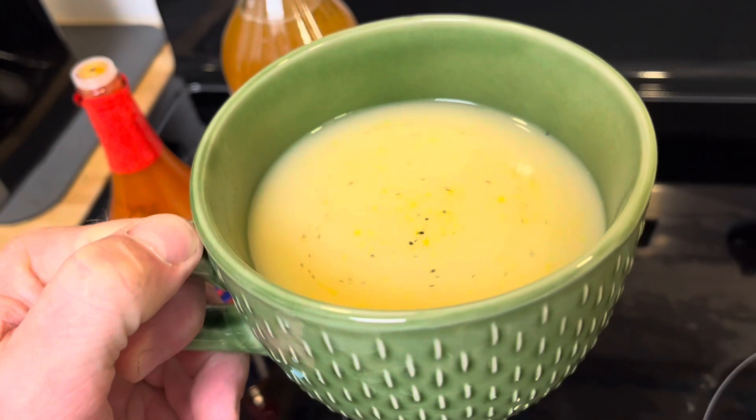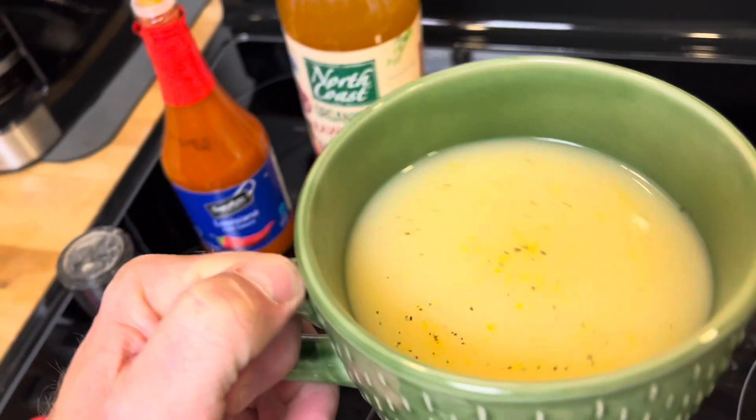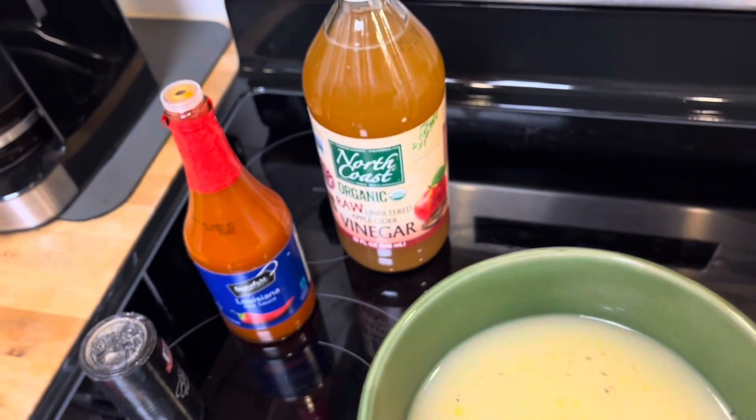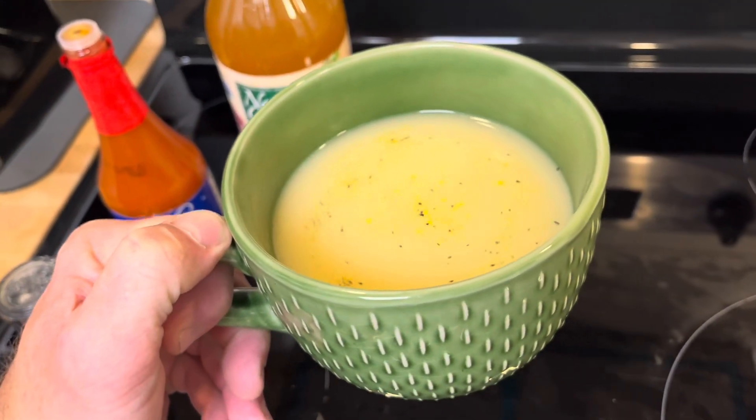Give this a shot — this is a great drink if you're trying to maintain a fast; it'll curb your hunger too. Between the hot sauce, pepper, and apple cider vinegar, there are a lot of good benefits to this concoction.